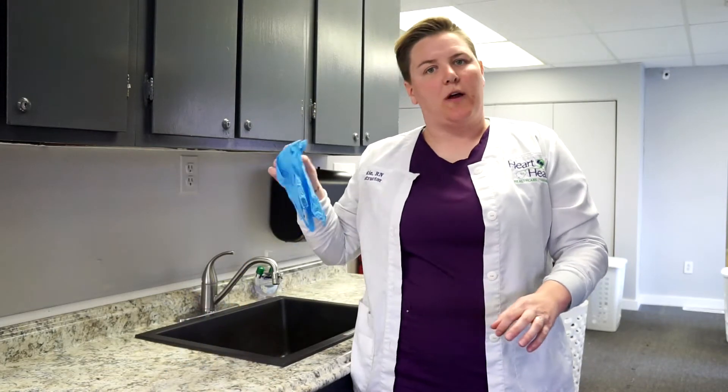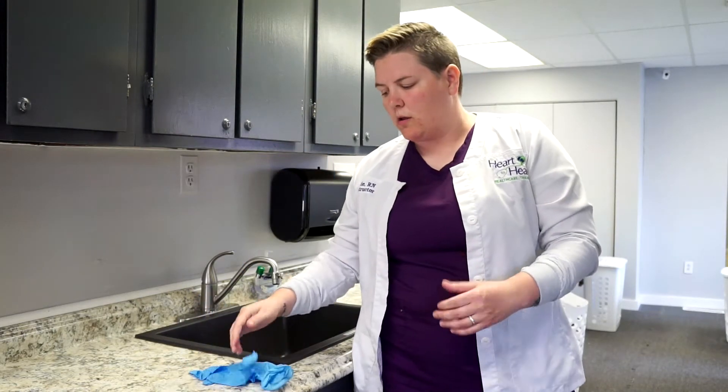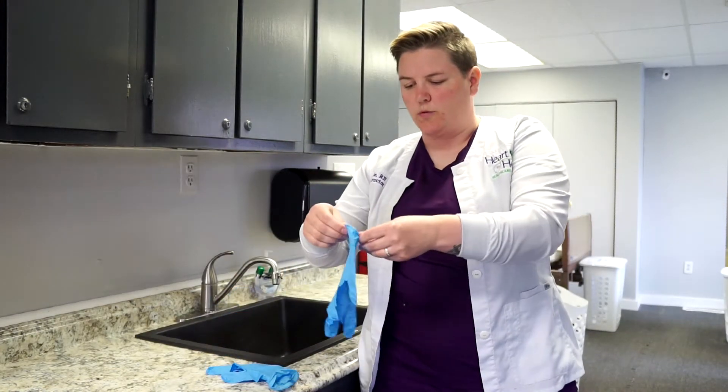Now we're going to talk about how to properly put on gloves and remove gloves. First of all, you want to try to find the correct size. When you put on your gloves, they should fit tightly, but not to the point where they're going to rip or break.